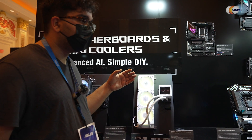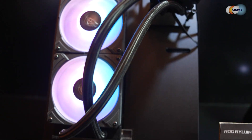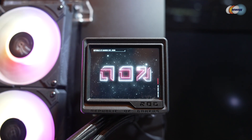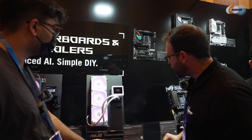With these 360 rad configurations you're getting the highest level of performance and a really clean aesthetic look. These are gorgeous — ROG always looks amazing. I noticed these from across the room; that screen is so cool.